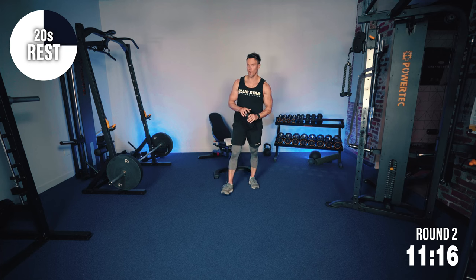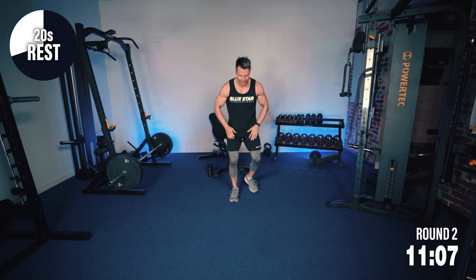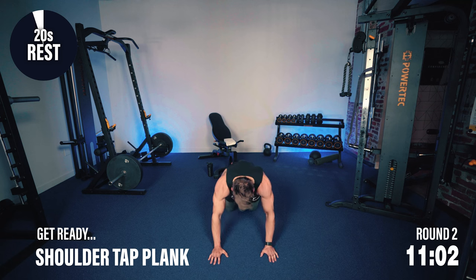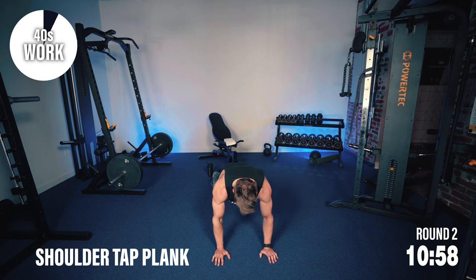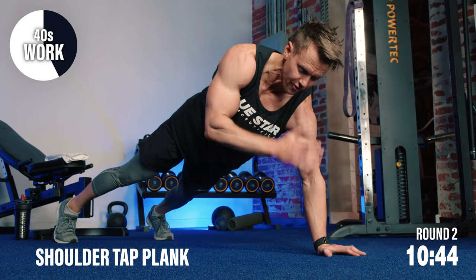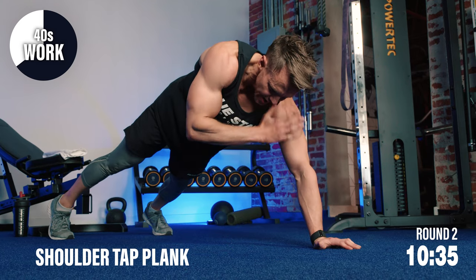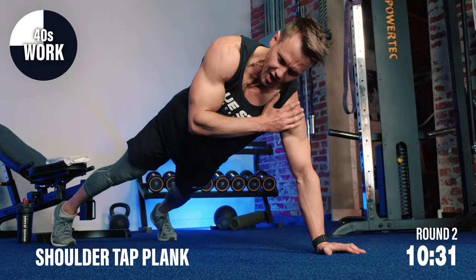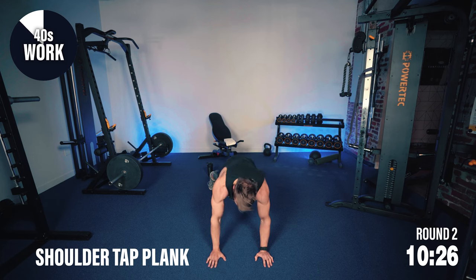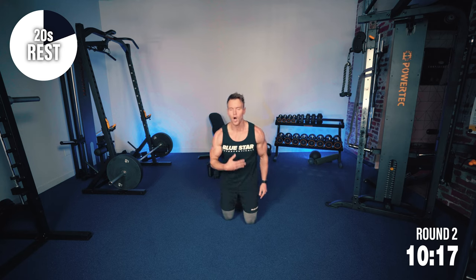At this point, you start to notice your heart rate and your breathing becoming deeper. More ab work here — let's get down into that plank position. Shoulder tap plank. Tap, hand back down. Keep those hips fixed, abdominals pulling tight. You're putting in the work — you've already done 50% of the work right now. Just keep going, keep pushing through, one rep after the next. A successful journey starts with one successful step followed by another successful step — that's what we're doing. One rep followed by another rep, making them count. And before you know it, those 40 seconds of work are over.